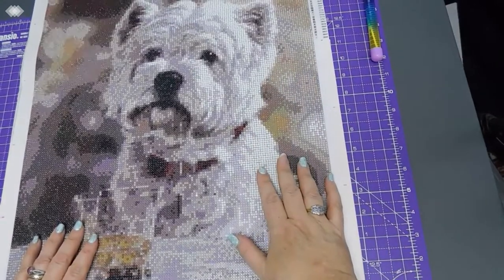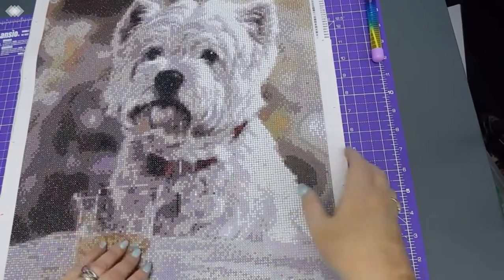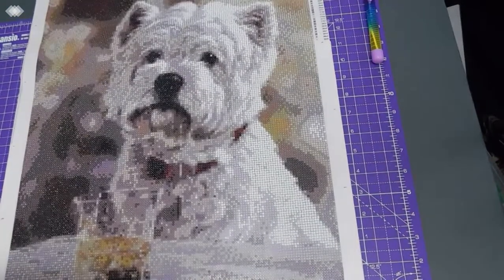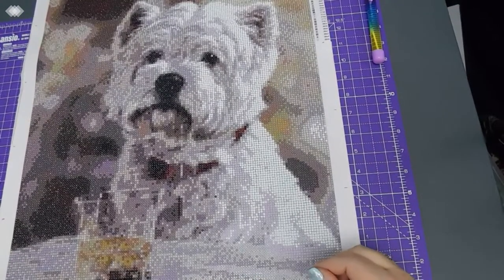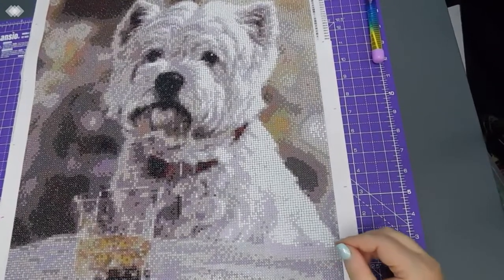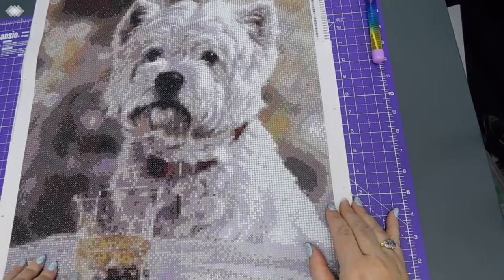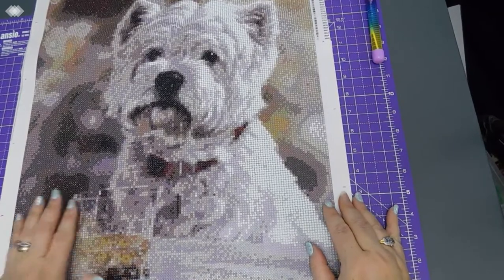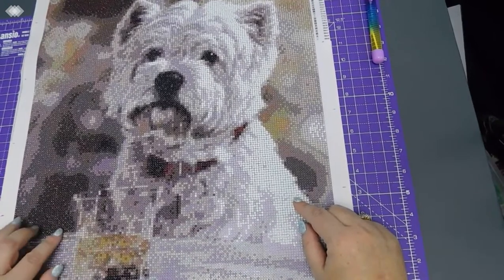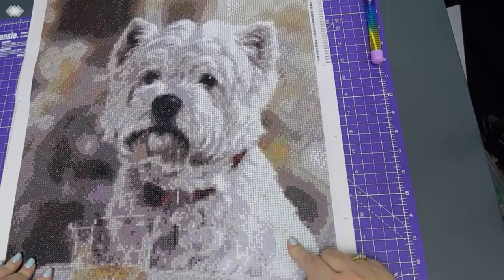It was great to do and I think it's turned out really nice. I'm doing this as a gift for the couple that my husband has been living with since he's been working away. They've got a little Westie, so we thought doing them a nice picture of a Westie would be great — and they like whiskey, so we did the Whiskey Westie.